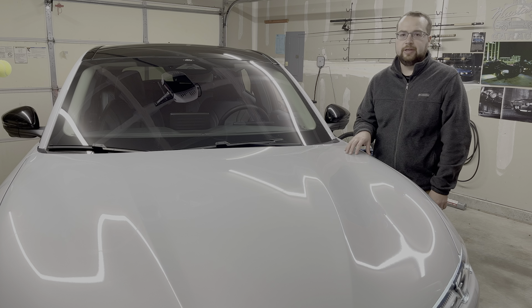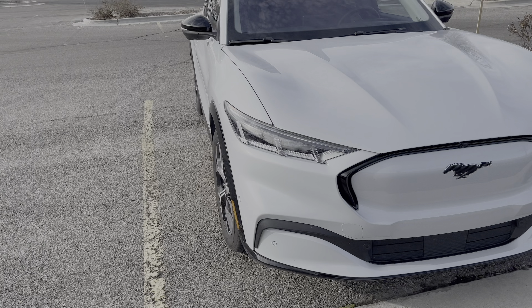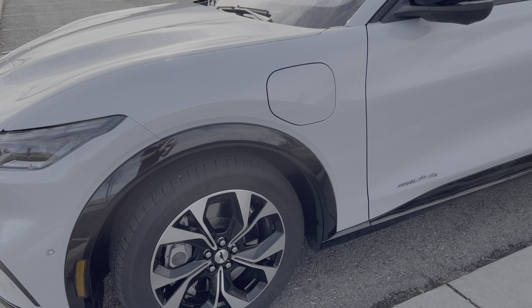My Mustang Mach-E is a 2022 — I bought it in June of 2022, so I've had it about 18 months now. It's the standard range pack, premium trim, all-wheel drive.